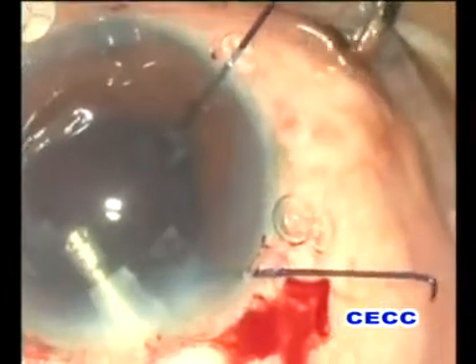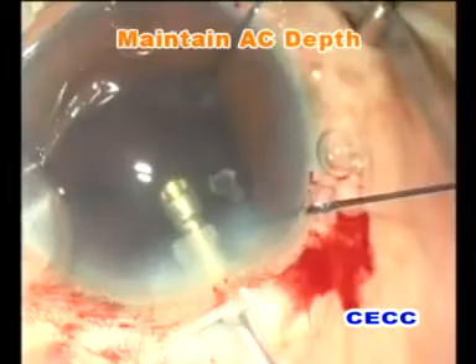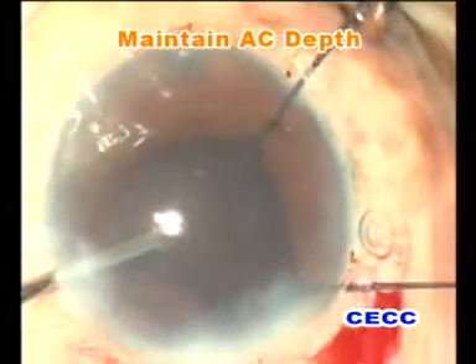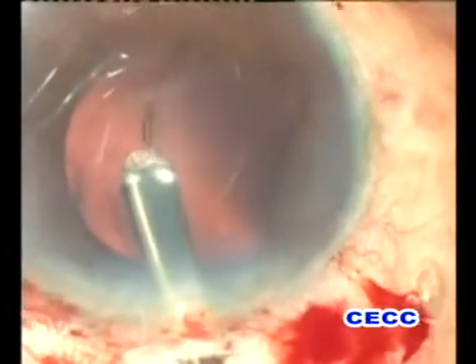Before withdrawing the phaco tip from the anterior chamber, viscoelastic was injected into it. This strategy should be followed whenever the capsulo-zonular apparatus is compromised. A capsule tension ring was atraumatically injected into the capsular bag.